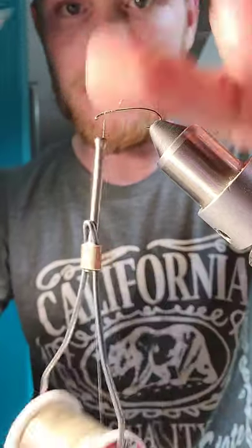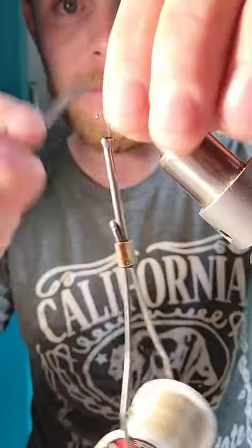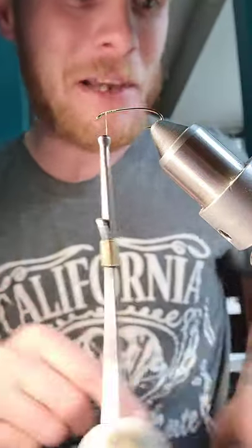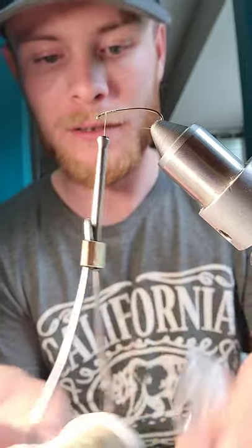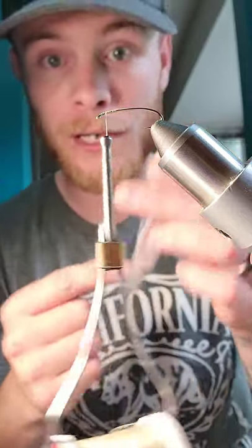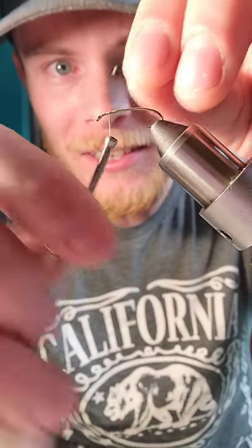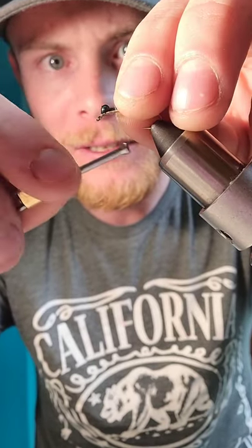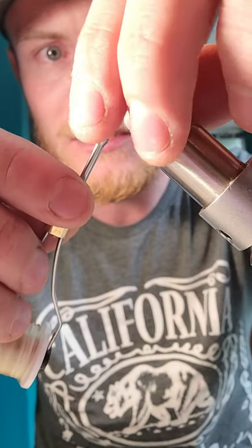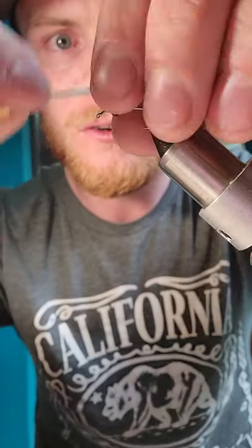We'll start by tying on our thread. I'll share another video featuring these Togens scissors — I'm absolutely in love with them. Now, I usually have nothing prepared, but I'll show you step by step. Take the mono eyes out of the bag and we're going to tie them on about an eighth back from the front of the hook. Take the mono eyes, turn them the same way as the shank, probably three turns.